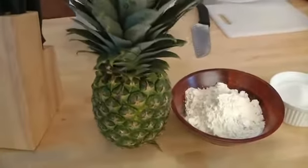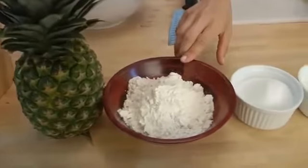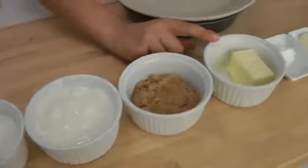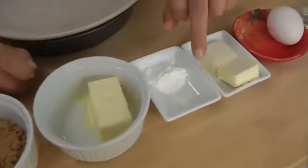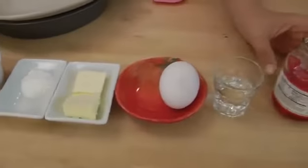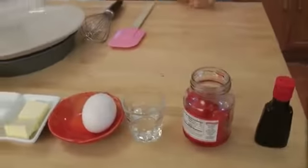You're going to need a fresh pineapple, or you can use canned, all-purpose flour, sugar, sour cream, brown sugar, unsalted butter at room temperature, baking powder, salt, a little bit more butter, an egg, some water, maraschino cherries, and pure vanilla extract.